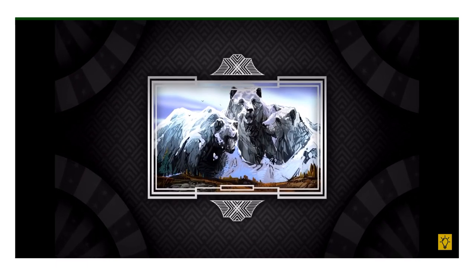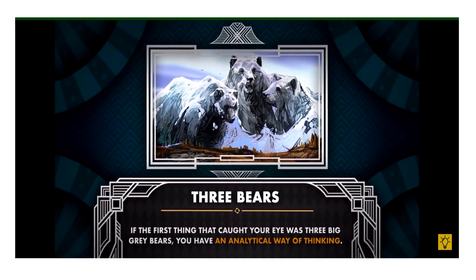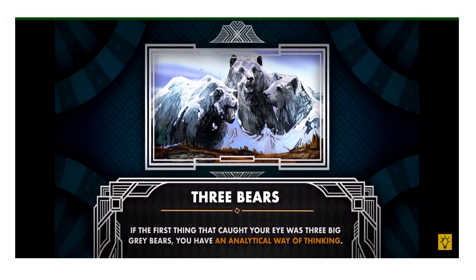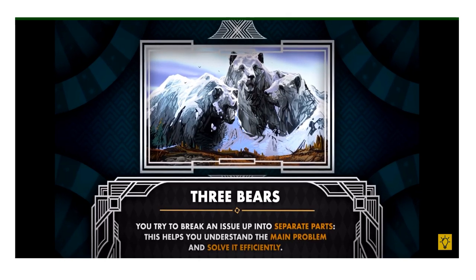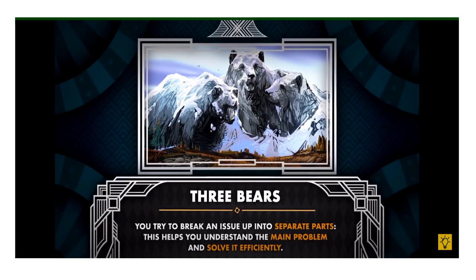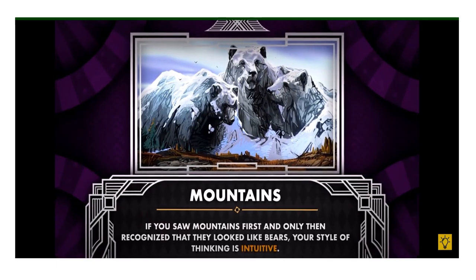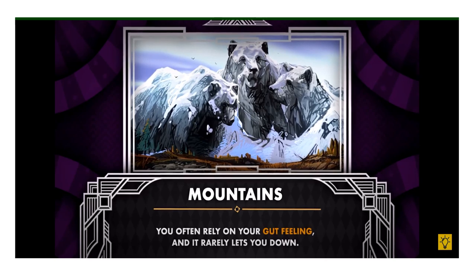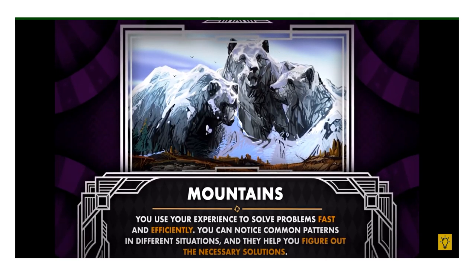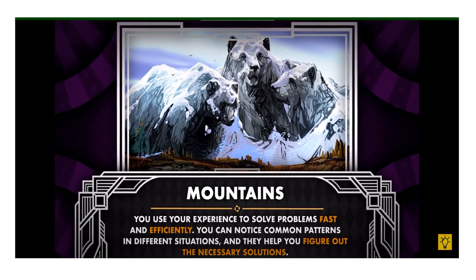Number two — what do you see first? Three bears: if the first thing that caught your eye was three big grey bears, you have an analytical way of thinking. You prefer a logical, stepwise approach to solving problems and try to break an issue up into separate parts to understand and solve it efficiently. Mountains: if you saw mountains first and only then recognised they look like bears, your style of thinking is intuitive. You often rely on your gut feeling, use your experience to solve problems fast, and can notice common patterns in different situations.